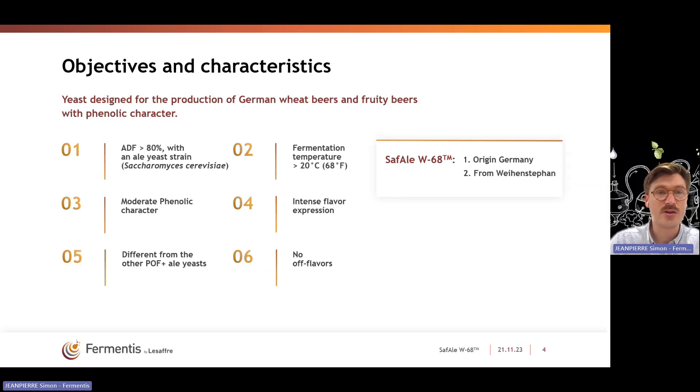As mentioned, W68 is coming from Germany — its origin is from the Weihenstephan Brewery, very well known for the production of Weizen beer. It is a POF-positive strain, Saccharomyces cerevisiae POF-positive, but non-diastatic, so you will not reach very high attenuation such as, for example, SAF-LWB06.